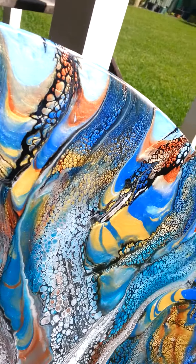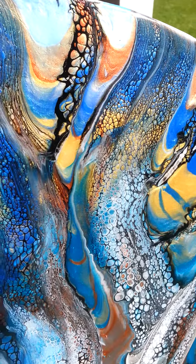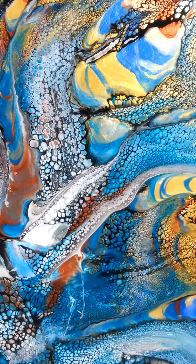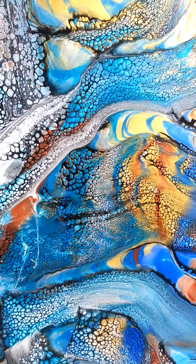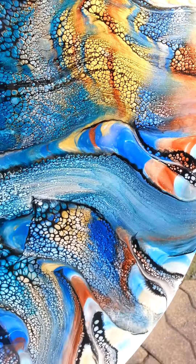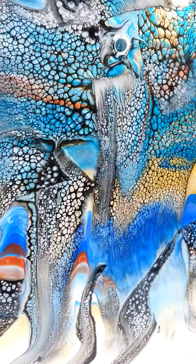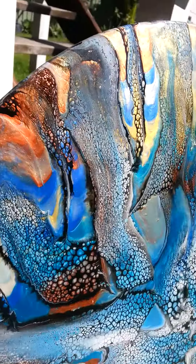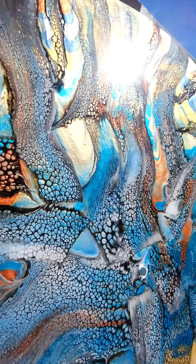I'm trying to video it so you can hopefully see the shimmer. Here we go — maybe if I turn that way, you can see the shimmer with the reflection of the sun. I don't want to turn anything because I don't want it to fall off or roll off the chair. Maybe if I go sideways, we get the shimmer as the sun's hitting it. Down that way, we shall see.